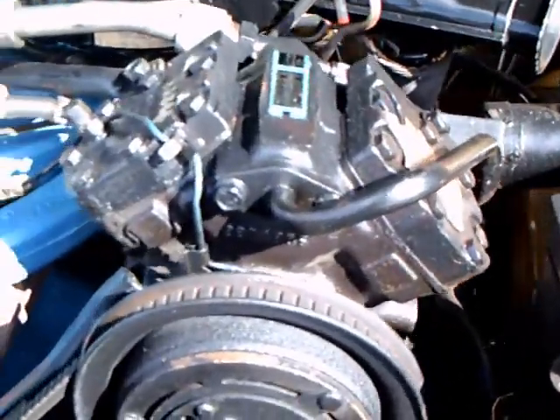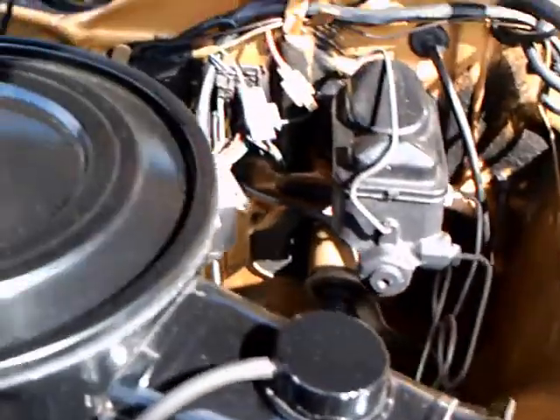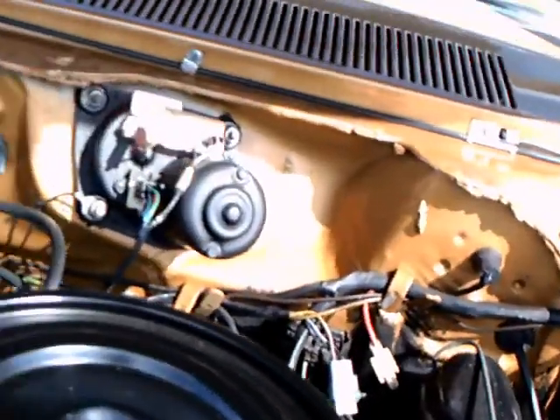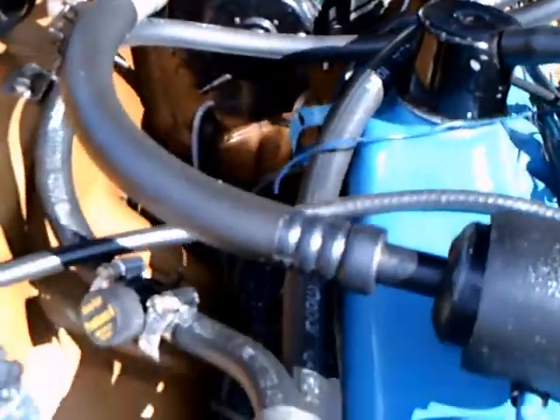It has the original equipment air conditioning. You can see the V-type compressor that was typical of Mopar. And it has a slant 6 engine, 225 cubic inches — a very durable engine.